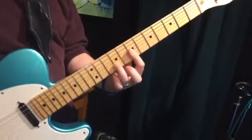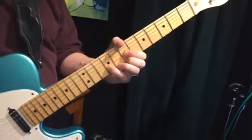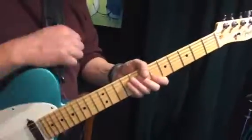You can play that barred, or use three fingers, according to whatever situation you're in. Have fun going forth with your inversions — we'll come back later with inversions on other sets of strings.